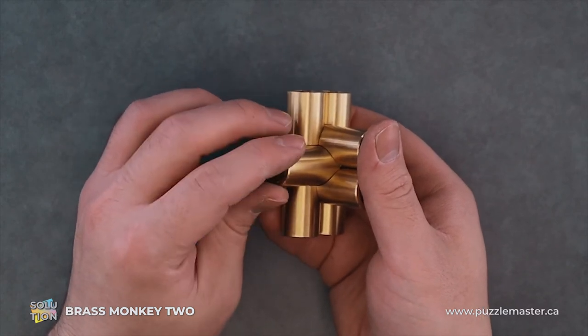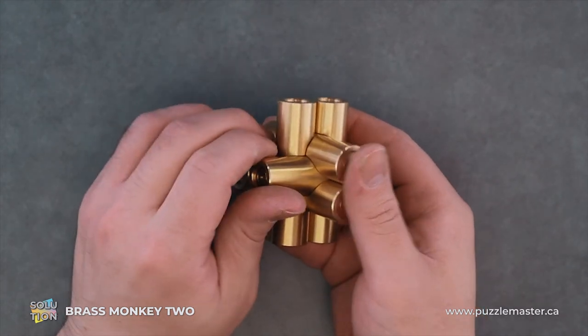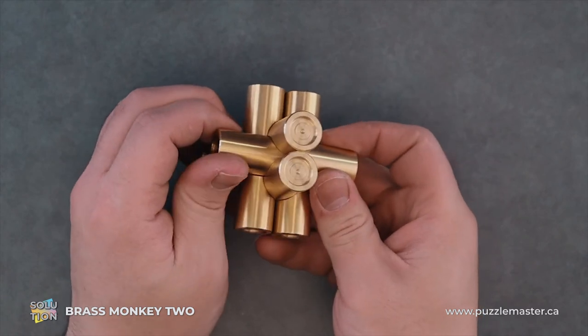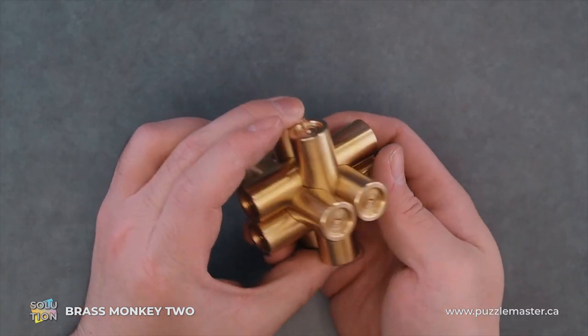I always like to turn it the wrong way until I hear a click, and that lines up the thread. You don't have to do that — it's just a thing I do. I've stripped many a screw, bolt, etc. in my time.